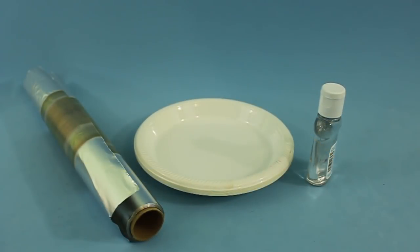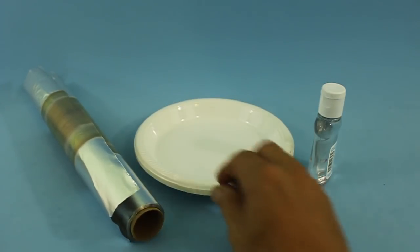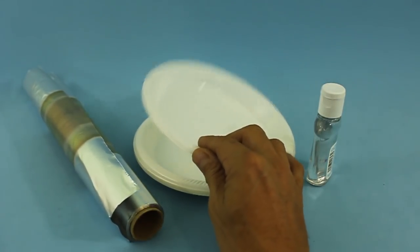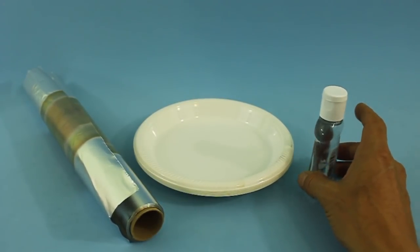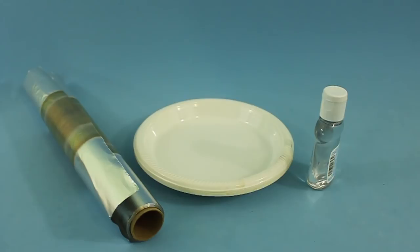I will show you a method to make high voltage capacitors using aluminum foil, disposable plastic dishes, and a bit of baby oil which is nothing more than mineral oil. These capacitors are useful for making Tesla coils, high voltage multipliers and other similar projects that involve high voltage.